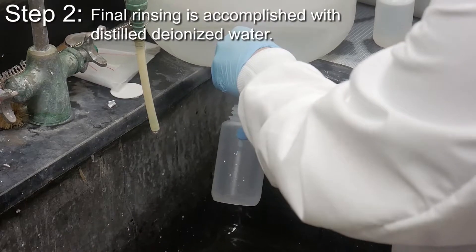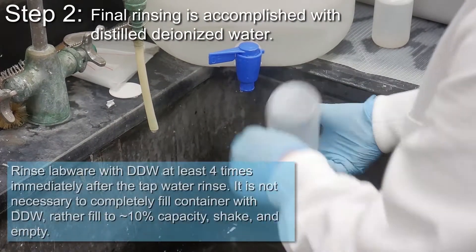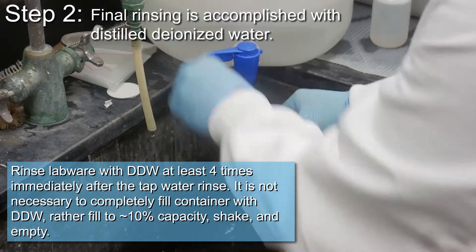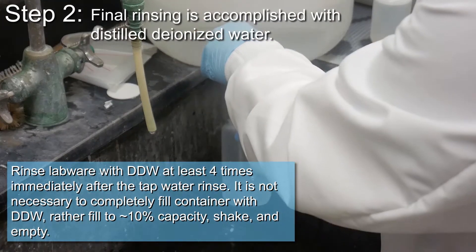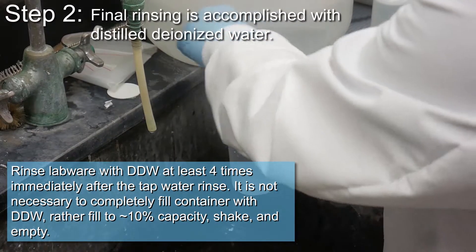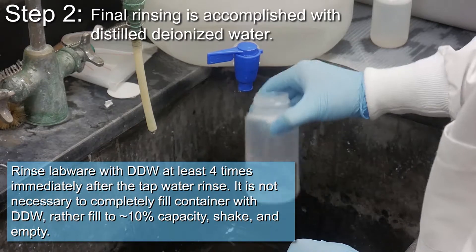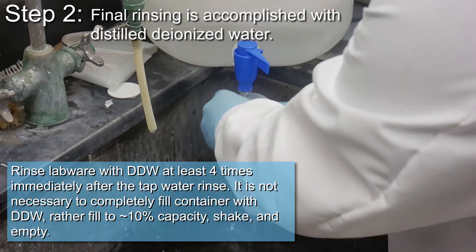Final rinsing is accomplished with distilled deionized water. Rinse labware with distilled deionized water at least four times immediately after the tap water rinse. It is not necessary to completely fill the container with distilled deionized water. Rather, fill the container to 10% capacity, shake, and empty.